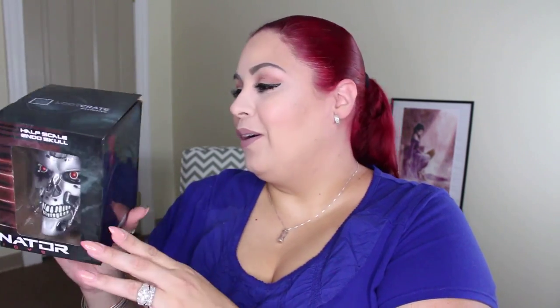The next thing I see is a half-scale endo skull from the Terminator movie. I'm not going to open it up because I don't think he took it out of the box yet. This is Terminator Genisys — that is so freaking cool, it's kind of creepy.